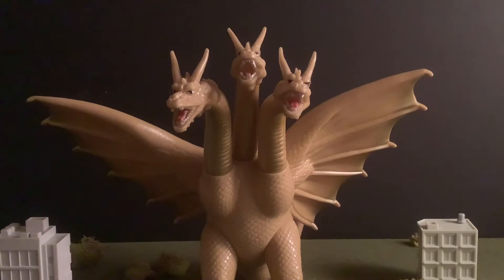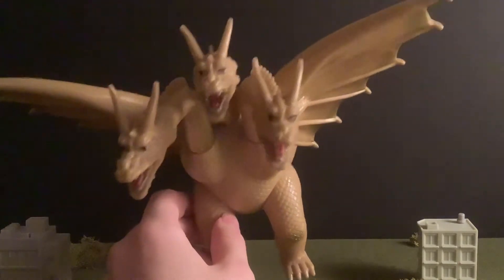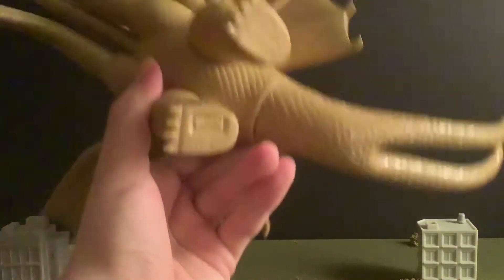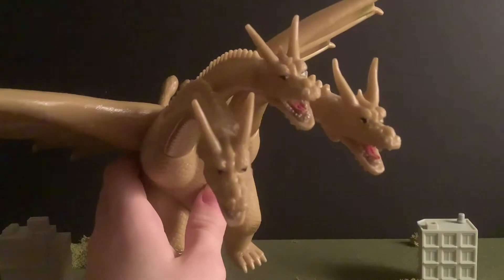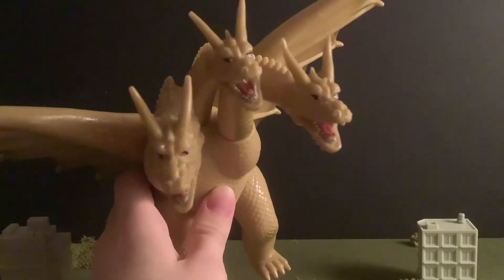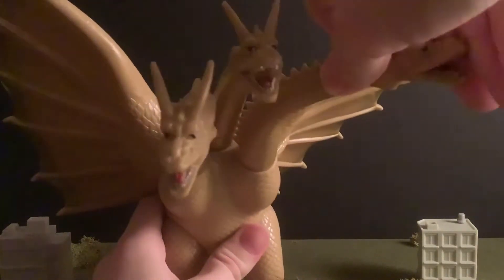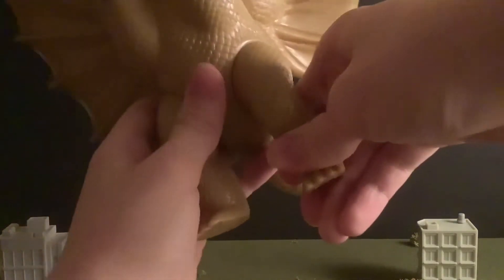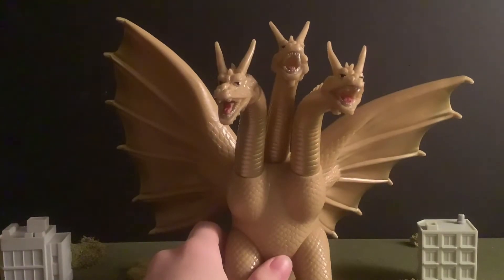The next best thing about this figure is the articulation. Before you say I've complained a lot about articulation on figures more recently — that's because newly released figures tend to have issues with not having enough articulation. But vintage figures, and by vintage I mean all the way back to 1984 as you can see on the foot, tend to do better with articulation, and this is a prime example of that. We have the wings, both of which go 360 degrees. We have the heads — they don't really go 360 because of the other heads overlapping, but that's physically normal. We have both legs and the tail. In general that is around seven joints of articulation, and I'm honestly really happy with that.